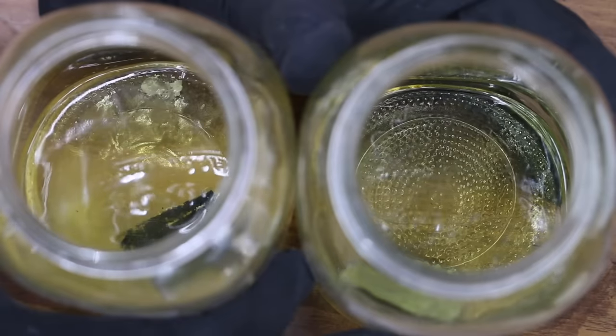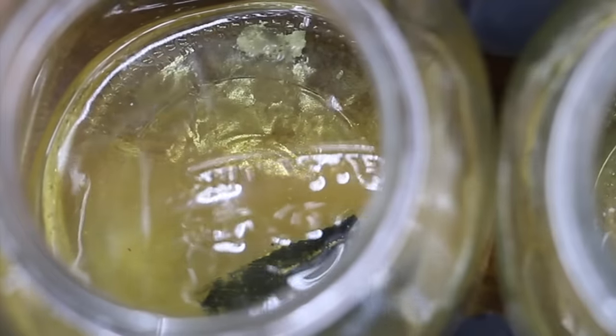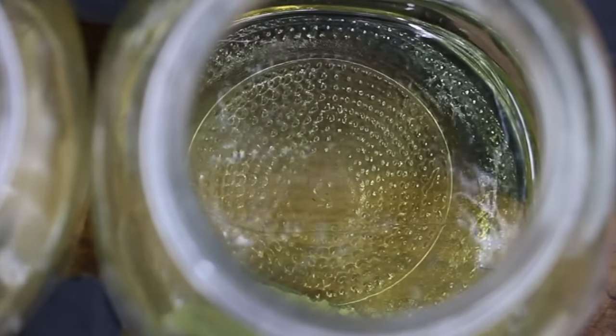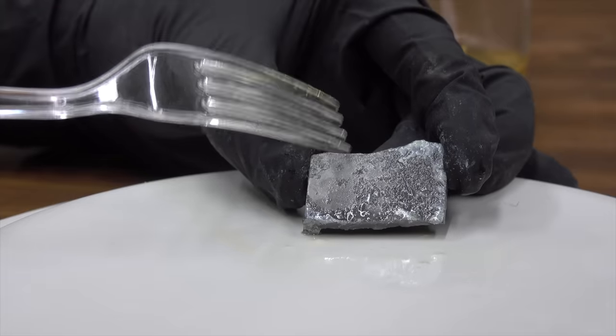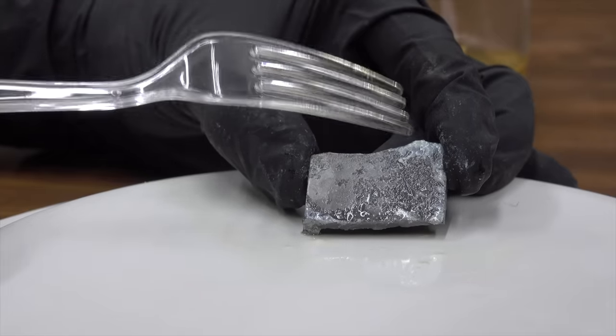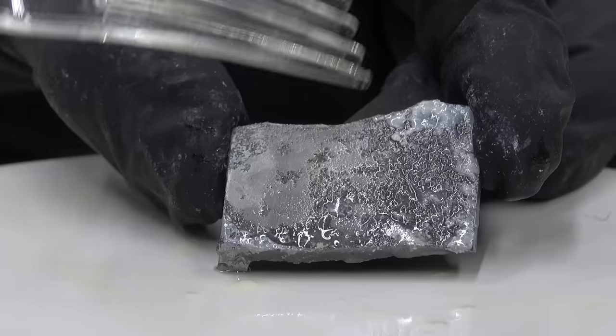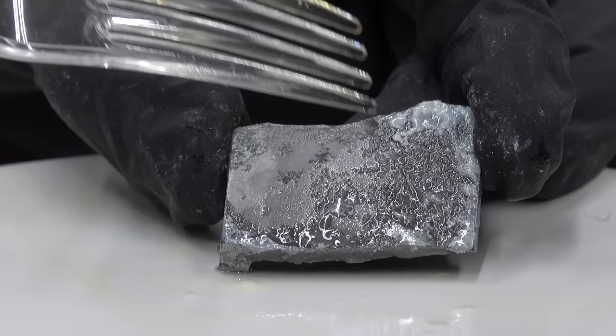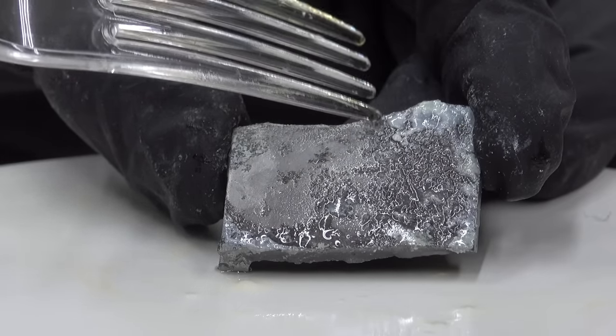This is E10 gasoline. The container on the left did not have the fuel stabilizer; the container on the right did. This is E10 gasoline that did not have a fuel stabilizer, and as you can see, there is a lot of corrosion that has formed on this aluminum. This has done a lot of damage. I'm really surprised at how quickly it worked — in only nine months, a lot of damage has taken place.